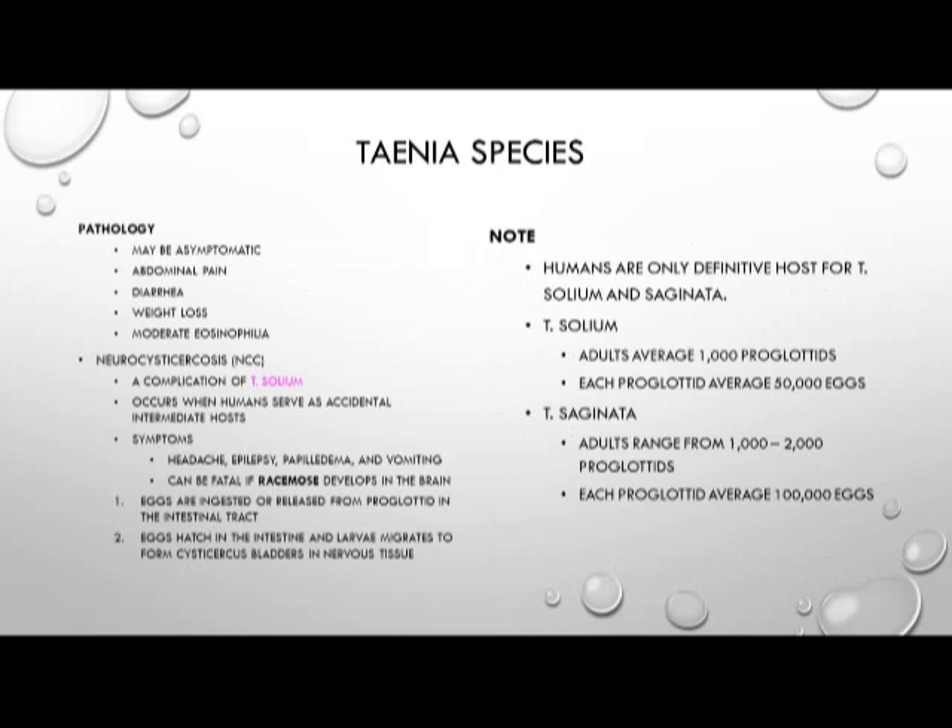Pathology of Taenia infection can be asymptomatic with light infection, or it can include abdominal pain, diarrhea, weight loss, or eosinophilia with heavier infection.